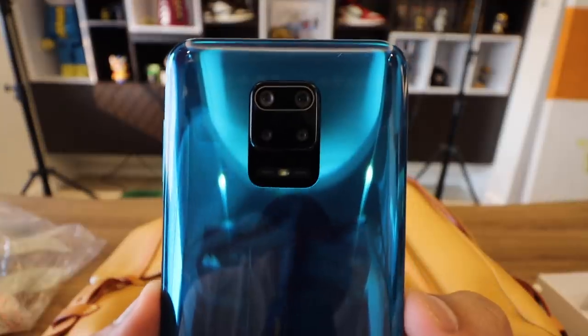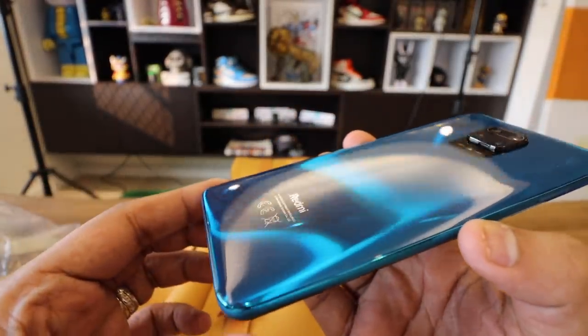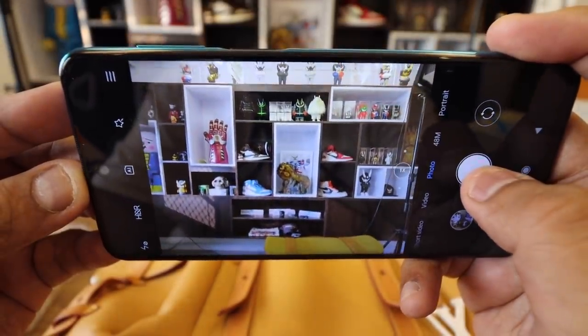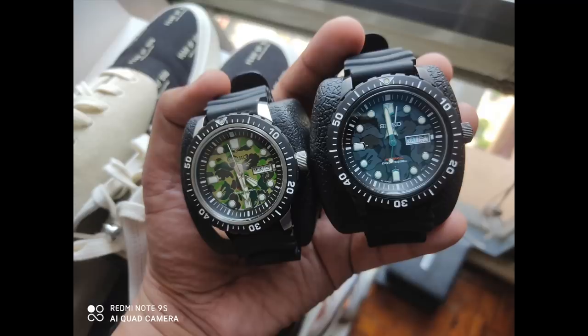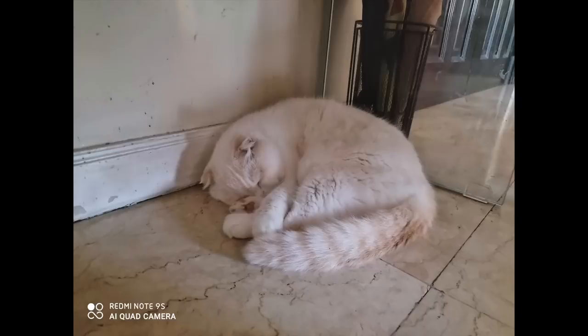The second thing to love about the Redmi Note 9S is the versatile 48-megapixel quad camera setup at the back of the device. You have ultra-wide angle, macro, depth sensor, and the 48-megapixel high-resolution shot should you want to take 48-megapixel shots. I played around with the camera and it was enjoyable to shoot portrait shots and photos of people in good lighting. I love taking macro shots of my watches or my toys — they all work really well. However, it does have a weakness: when I tried taking shots in low-light conditions, despite having a night mode, it was still very noisy and grainy.